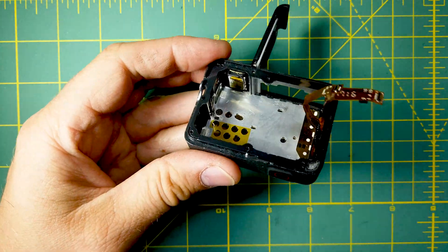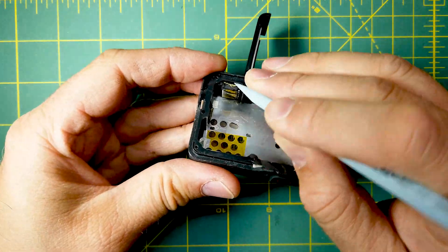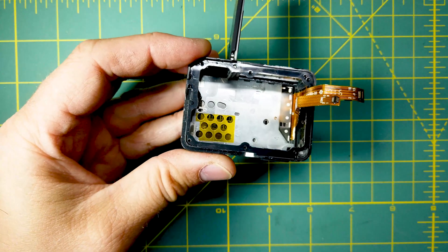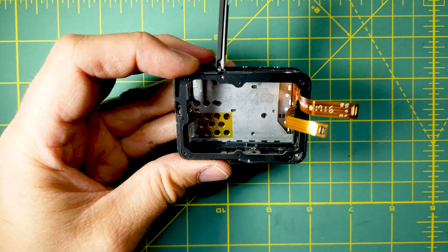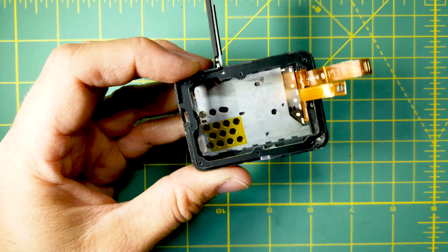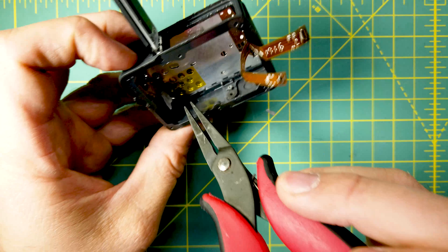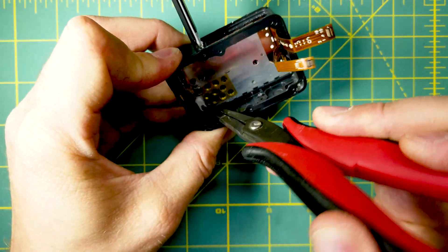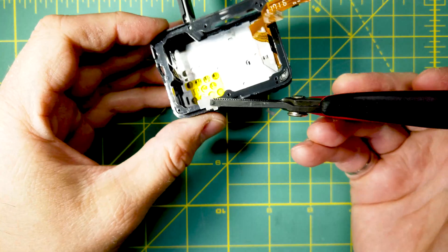Now we're going to remove the speaker. We're going to remove all the other components that are here to get them out of the way — the light pipe.